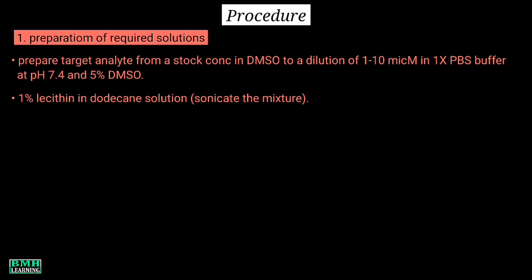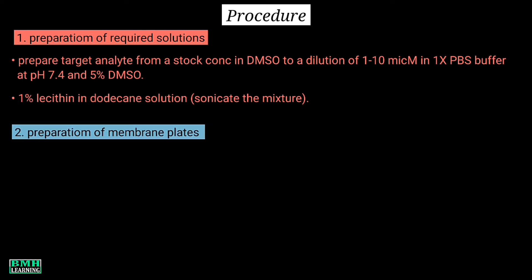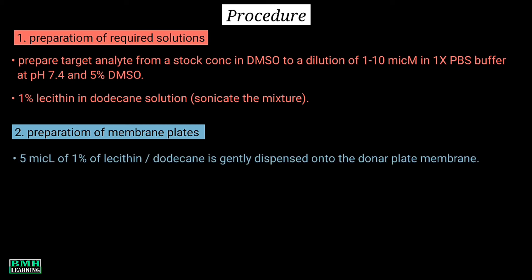Mix the contents until combined. The second step is preparation of membrane plates. Using a pipette, 5 microliters of 1% lecithin in dodecane is gently dispensed onto the donor plate membrane.